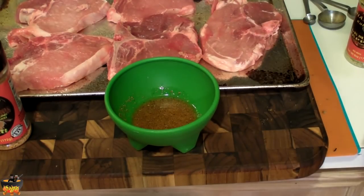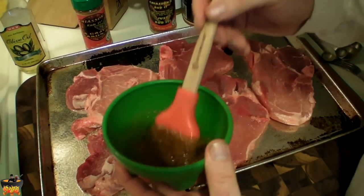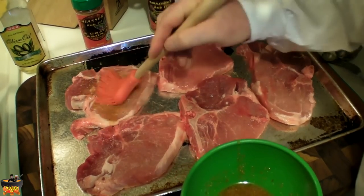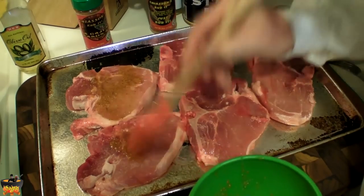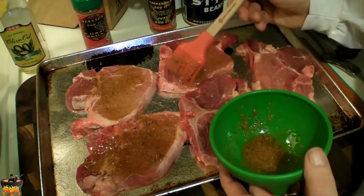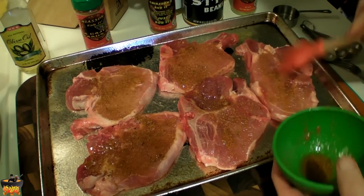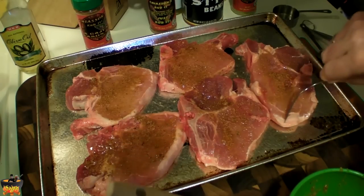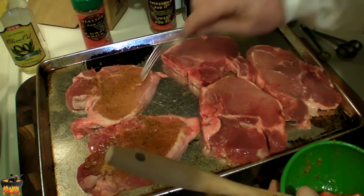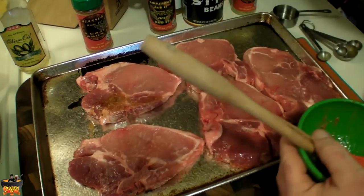Let me show you how to do this. Here's the paste we just made — stir it up, get it on this little paintbrush, and just coat it on there like a paste. Get it all over these babies. Don't be shy, folks — use it up, you can get some more. Flip it over. I'm doing five pork chops, so if you do five or more, you're going to go ahead and multiply the paste recipe.